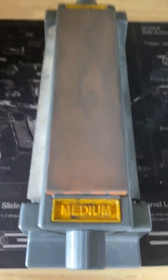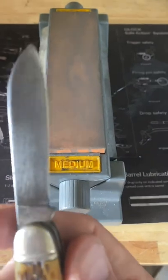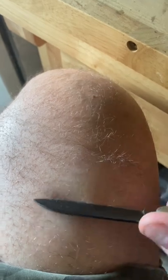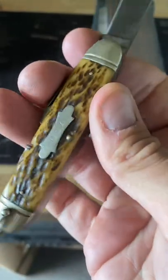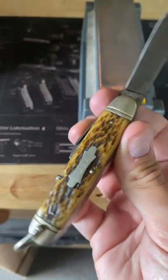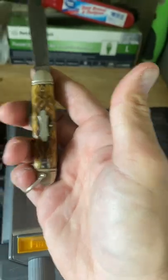We've only gone to the medium stone and this thing takes an edge up pretty quick. I'm not the best sharpener in the world, never claimed to be, but on medium she's already shaving. I'll hit it with the fine and strop it a little bit and see how she turns out. The information I found on this knife is still kind of shocking — what it really was and what it was meant for.